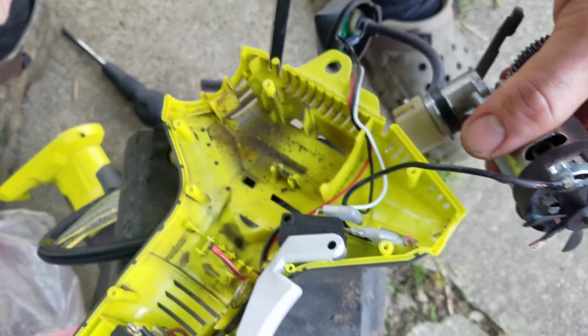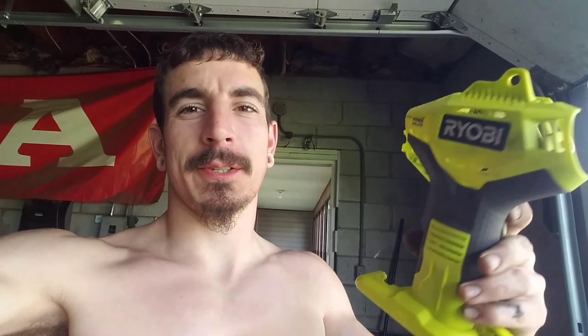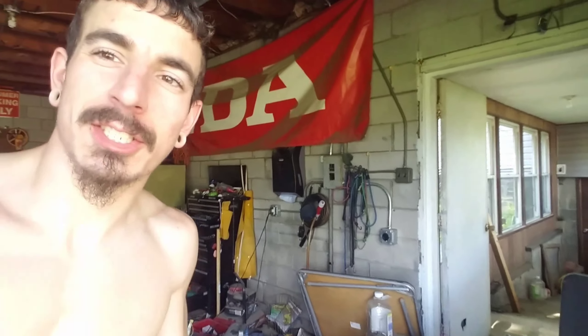Yeah, this thing probably would have caught on fire before too long. So we're scrapping this. $25 — that's it. It's been stripped of its electronics. I saved what was good, what I thought I could maybe use in the future, and the rest of it is right there in the trash. Because at $25 for the cost of that tool, that repair would take me more than an hour, and my time is worth well more than $25 an hour. So do the math — she's in the trash.